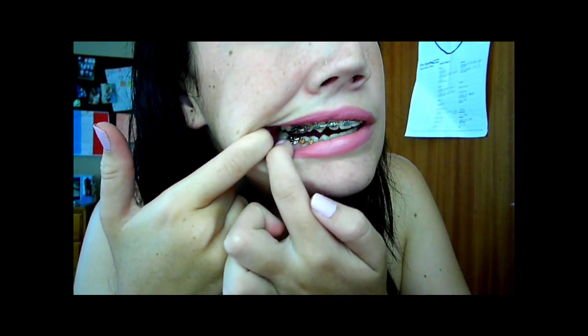So the first thing I want to speak of is separators. What they are are little rubber bands — they're very, very small. They basically stick them between your back molars to make space for the bracket that goes around your full tooth. If I just show you what it is — I'll explain it afterwards because I don't like talking with my mouth open — I'm just going to point to it and tap on it so you know what I mean.